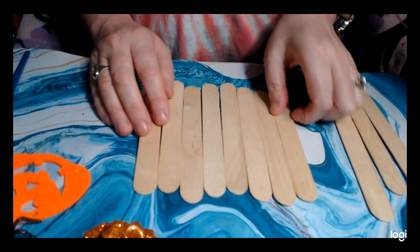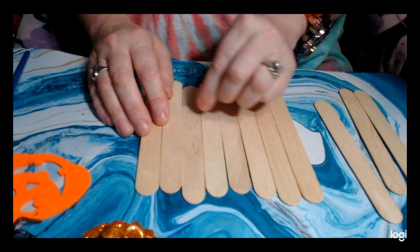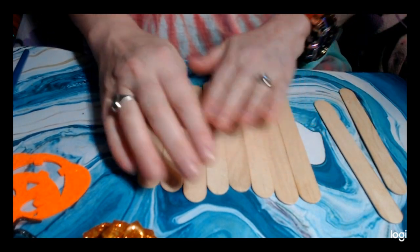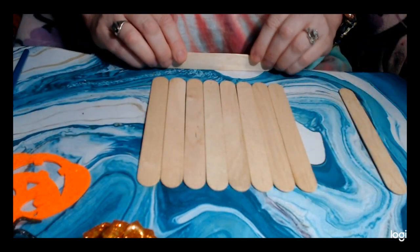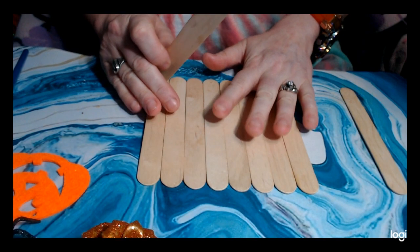You're going to need tongue depressors — 10 of them. You're going to line them all up and make them nice and straight.